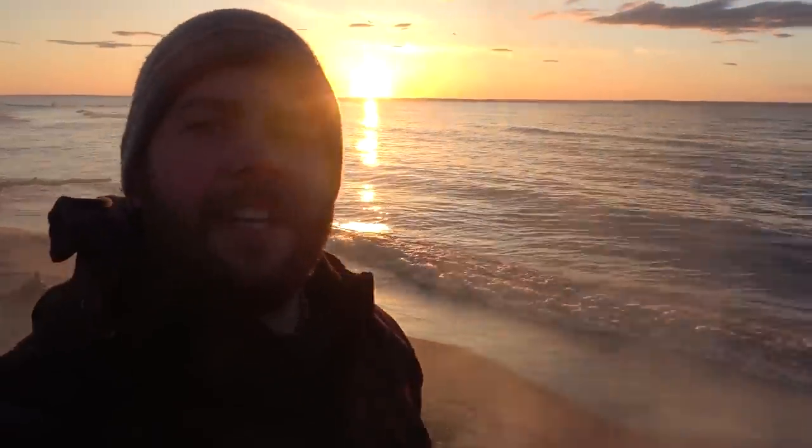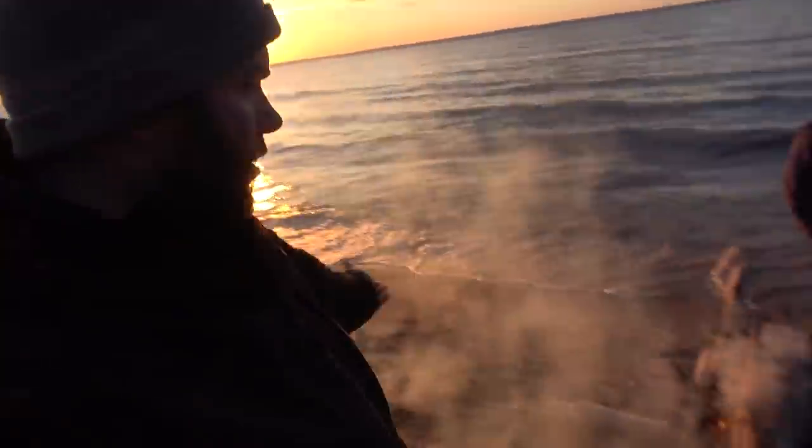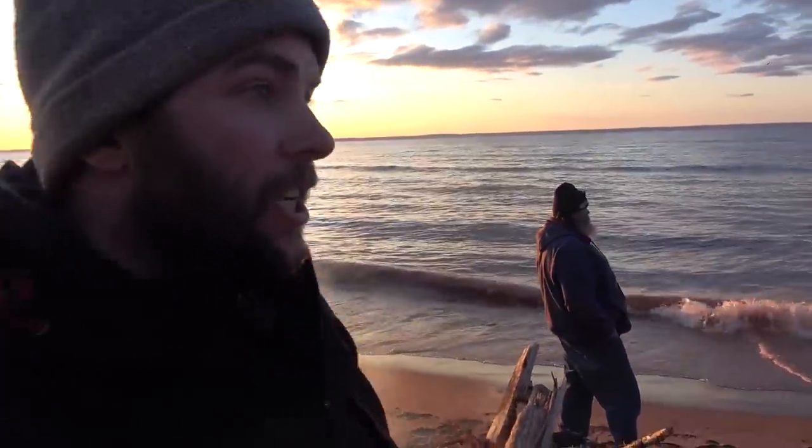That is the sunset over Lake Superior. We are at the mouth of the Brule River. We got a fire going right here. We're waiting for the sun to go down and we're going to run that net out, and we're going to smelt.